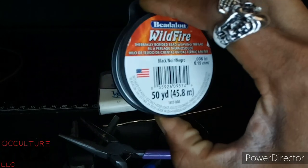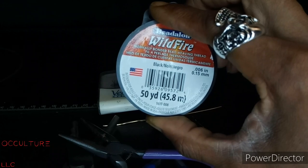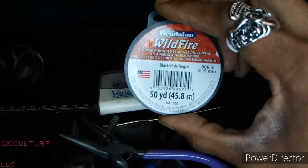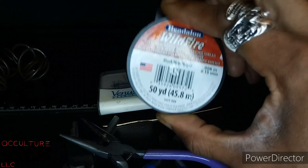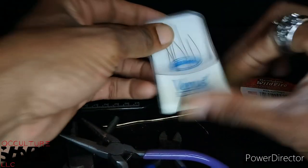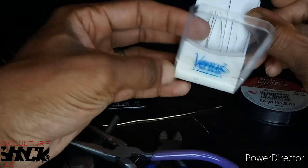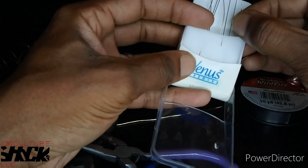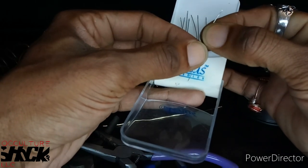Always get the black thread. When I first started I kept getting white, and on the edges it was just so noticeable. Even on this brown cord you still won't really notice the black beading thread, so make sure you always get black thread. Of course you're going to need threading needles, and I'm going to try to show you on camera how to actually thread one of these needles. That was the most challenging and intimidating thing I encountered when I first got into this style of jewelry making.